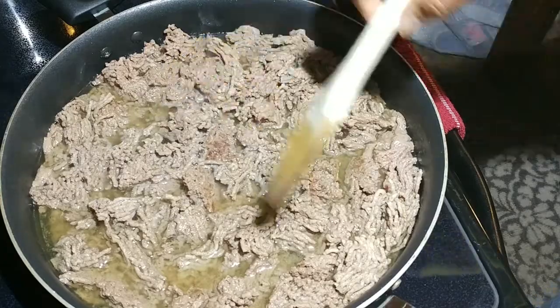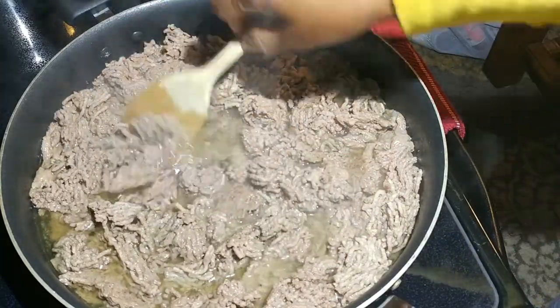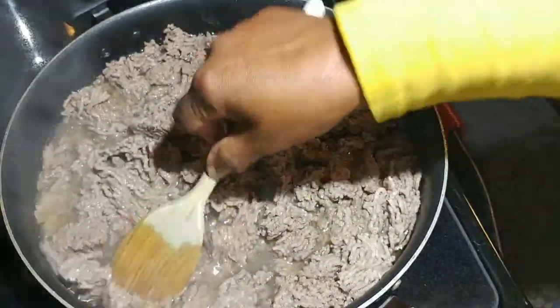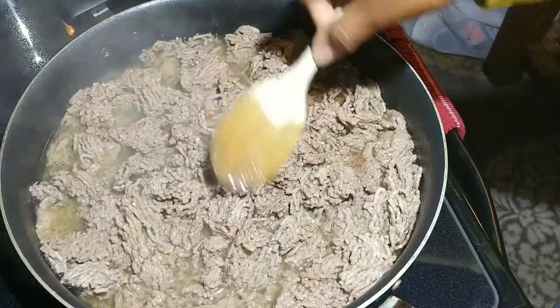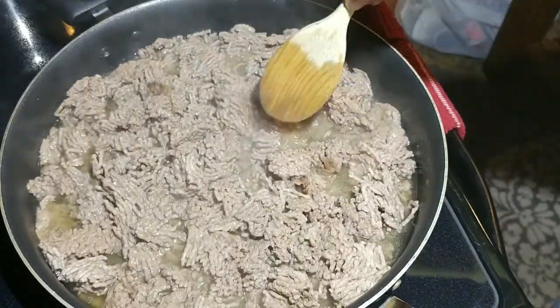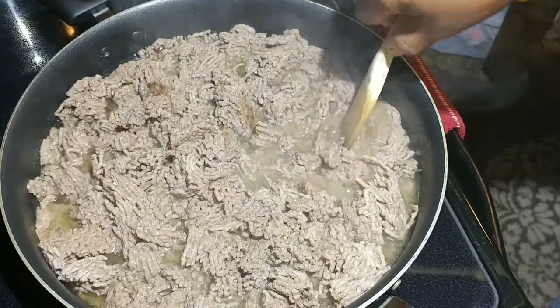I have browned off two and a half pounds of hamburger, and I'm going to just kind of give it a moment. I usually add about one cup of water to the mixture toward the end of the browning, and the reason I do that is because I want it to make its own beef broth.